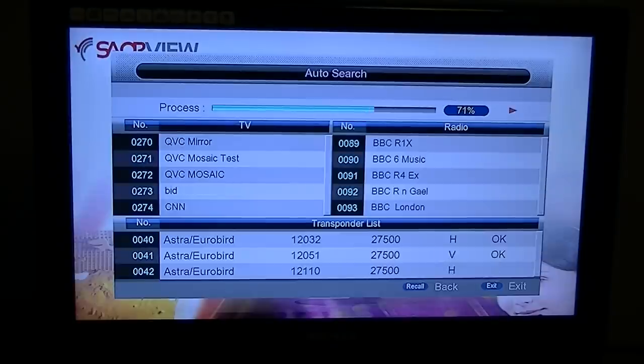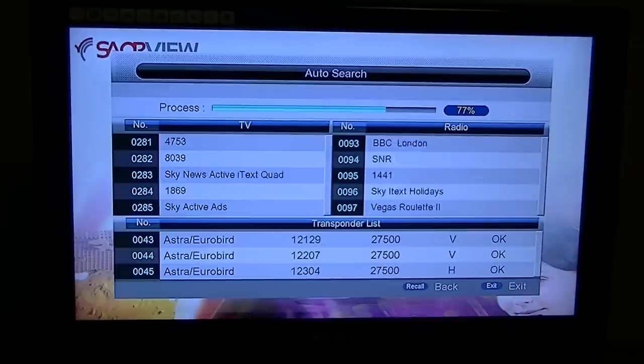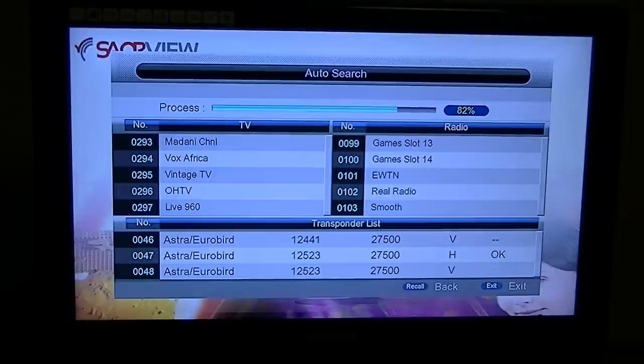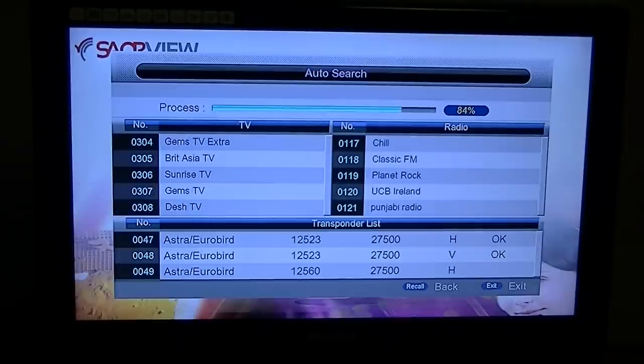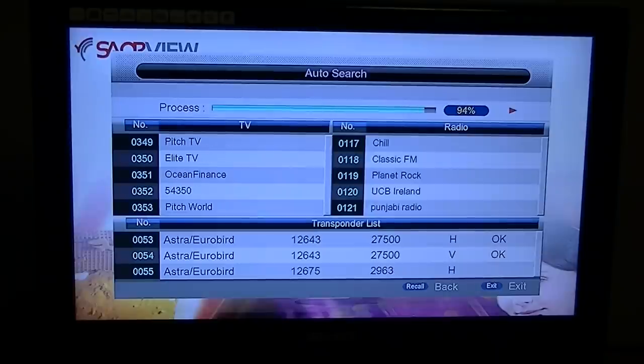What differentiates this box from a generic combo receiver is that it has an MHEG 5 layer. That allows you to get the new digital teletext service in Ireland, which is far superior to the old teletext — very similar to the BBC's digital teletext. The MHEG 5 layer also supports future interactive services. These boxes will be more expensive than a generic one, so if you're not concerned about digital text or interactive services, a generic combo receiver like the Zorro 9000 or Smart CX 61 would also work fine.